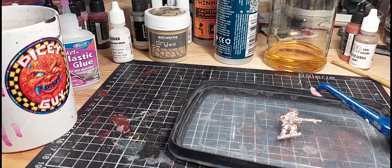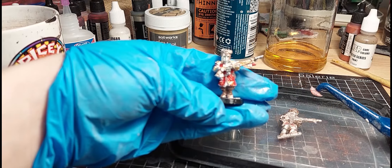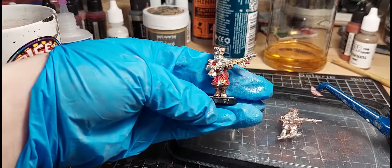Just as a reference, this is how it looks before, and this is after. A little bit more work and it would be like new. That's kind of crazy. That's cool.